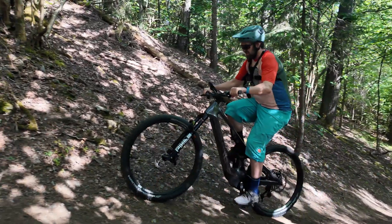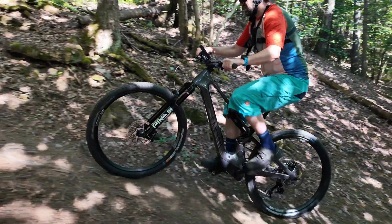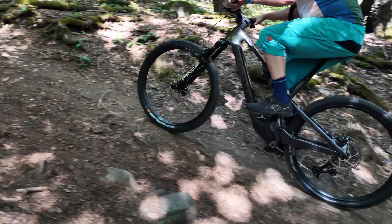We put it up against the Bosch CX and the Shimano EP801, both 85Nm motors. First we do an uphill test. We used to call this the 60, 80, and 100 cadence tests, but looking at the data, it's really difficult maintaining 60 cadence when doing these runs. So we're going to call it the 65 cadence test, and that's the first one.